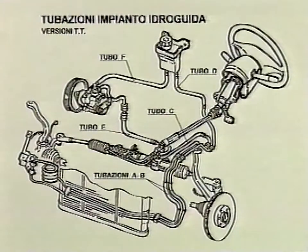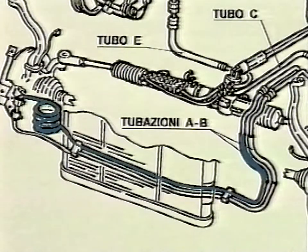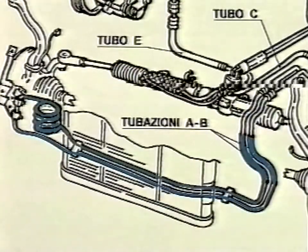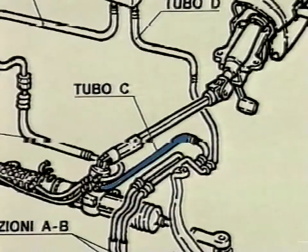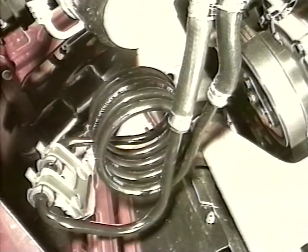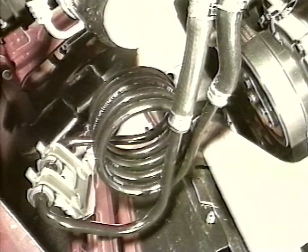The operation involves checking and replacing tubes A, B, and C if necessary. Check the heat exchanger. In the presence of cylindrical spirals, the car is updated. In the absence of the spiral or the presence of a conical spiral, the car requires updating.